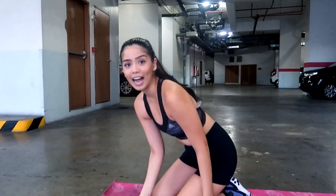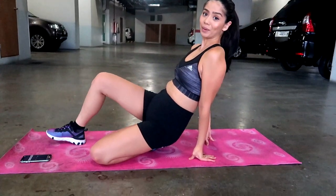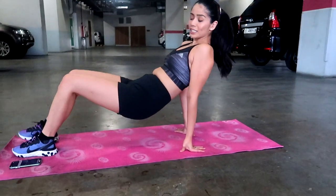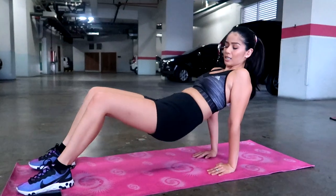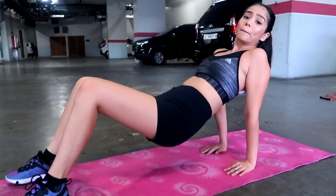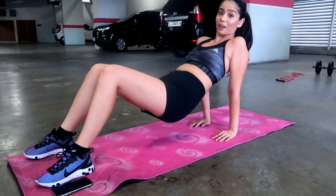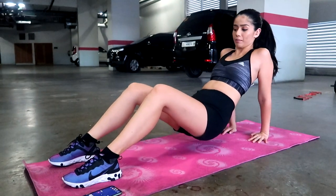The very first thing we're going to do are our tricep dips. I have my phone as a timer for 20 seconds. Bring your hands in, keep your legs out, and we're going to dip our bodies. Make sure to keep your core engaged throughout this as well. We're going to do 20 seconds and we're going to do it 3 times.